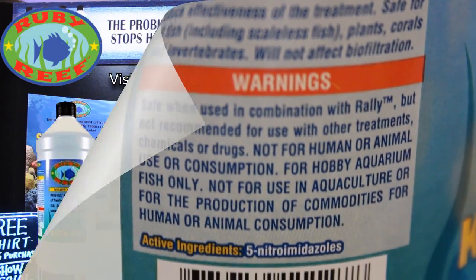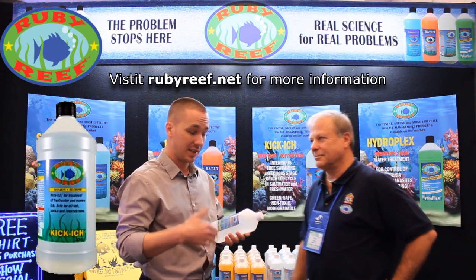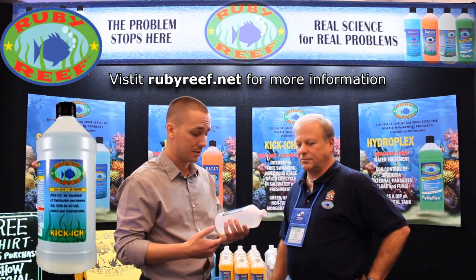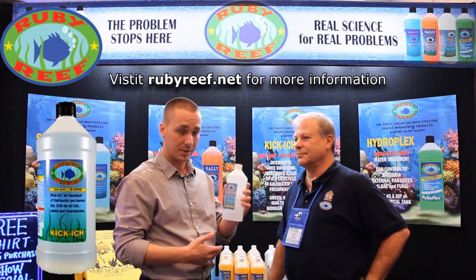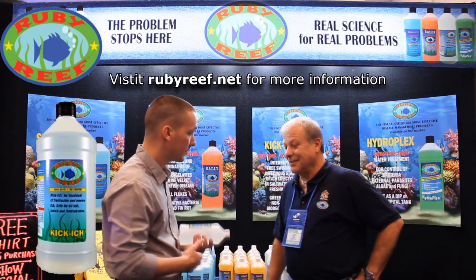All right. Well, I think that you now know how and why it works and some of the pros to it. It's also very easy and effective to use. So I hope that this brings you a little bit more insight into Kikik. Don, thanks for having me again. Thank you.